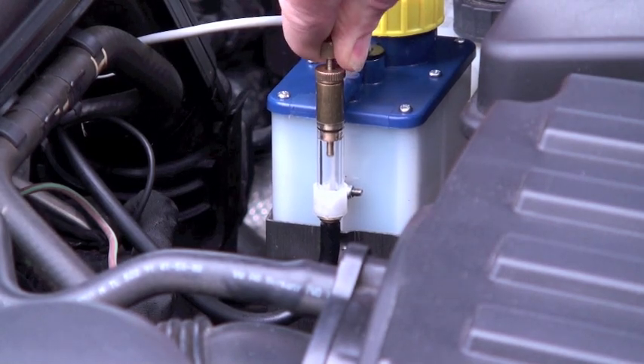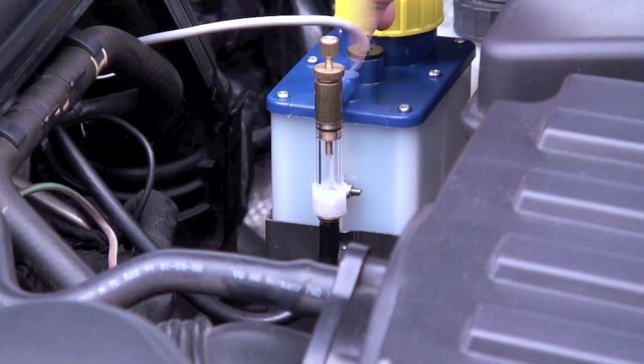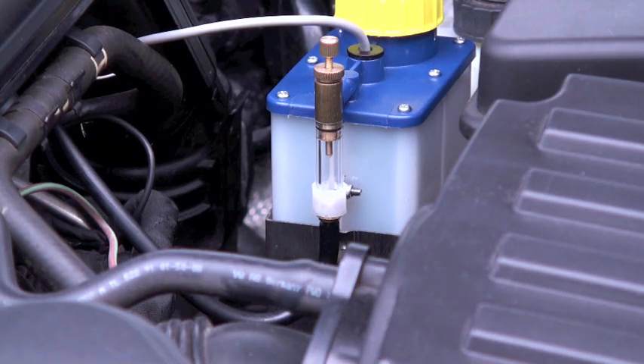If not, adjust the drip rate up or down accordingly. Check the drip rate for the next few times you fill up your tank to ensure the correct dosage.